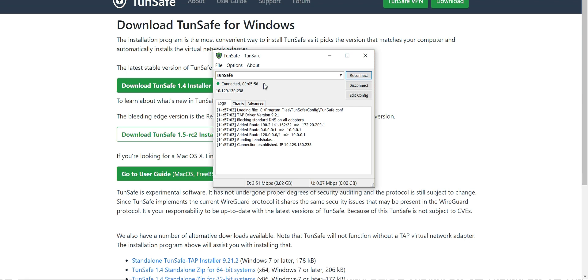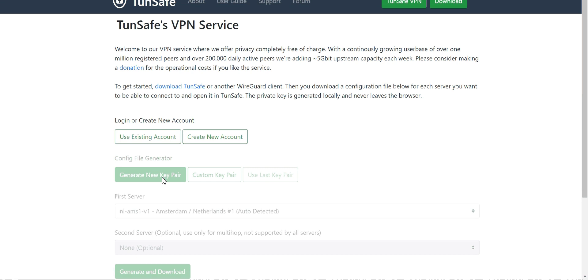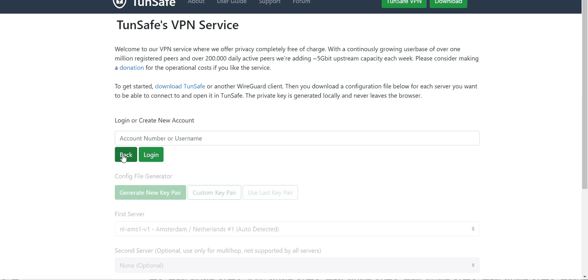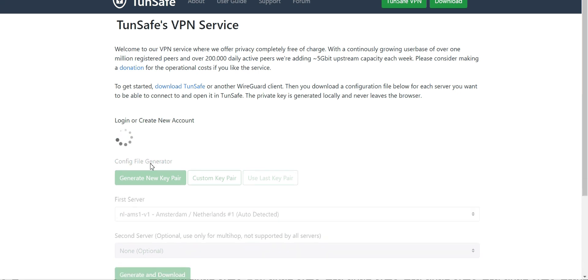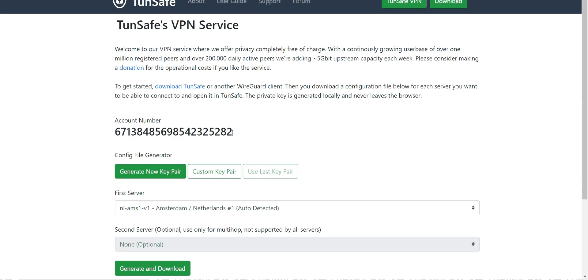Once you have TurnSafe VPN downloaded, go back to the TurnSafe website and click on TurnSafe. You'll get a prompt to either use an existing account or create an account. If you choose existing account it will ask you to log in, or you can create a new account and it will generate an account number for you.